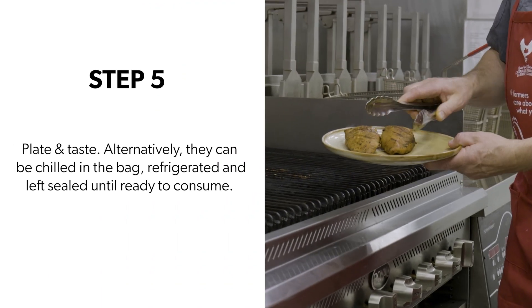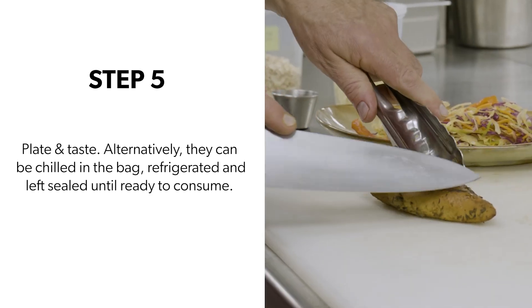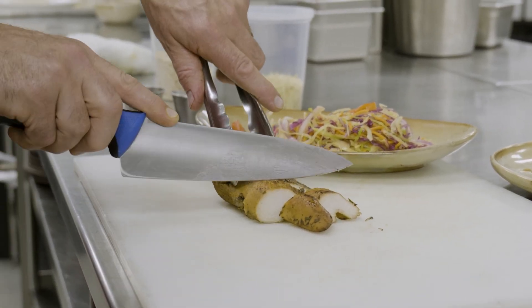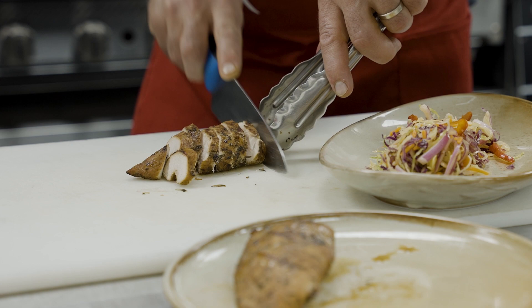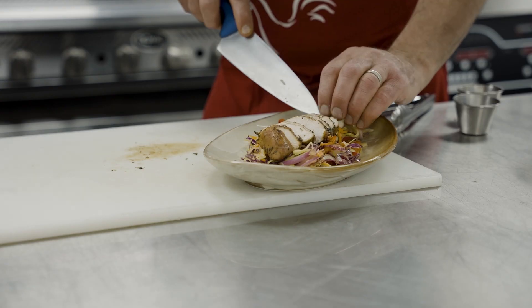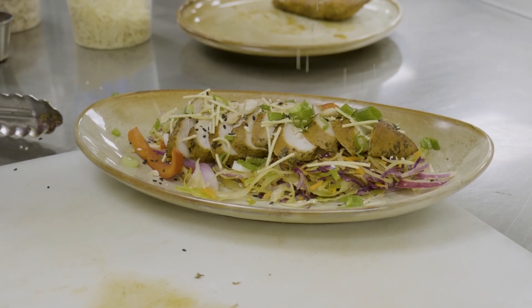Step five: we're going to plate and taste. Alternatively, the chicken can be chilled in the bag, refrigerated, and left sealed until ready to consume — this is a great make-ahead meal. I hope everyone has fun trying this recipe and enjoys it as much as I do. Thanks so much for watching!